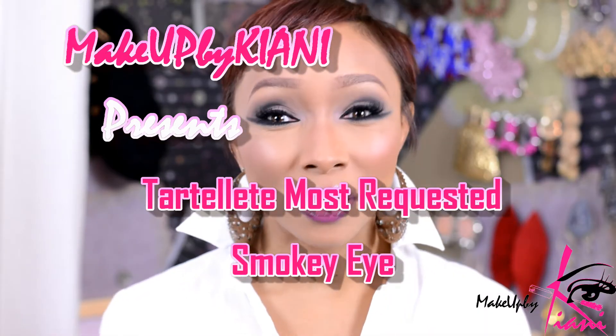Hey guys, it's me Kiani. In today's video I'm bringing you a smokey eye look created with my Tartelette palette. This palette was very elusive for quite a while and I am completely in love with it. All of these shades are matte.